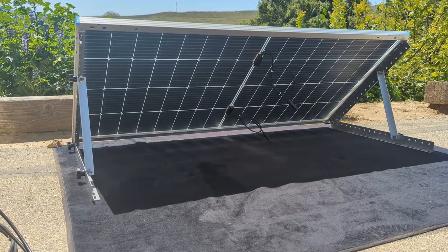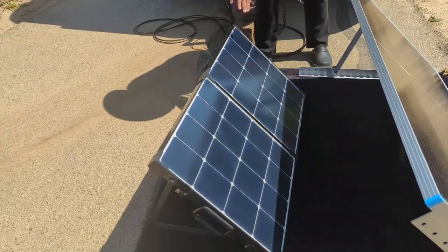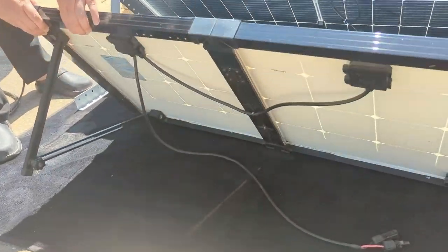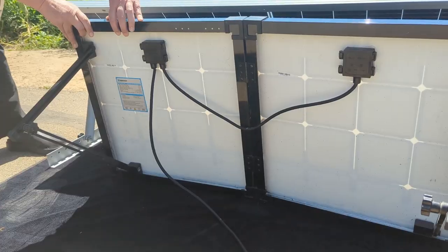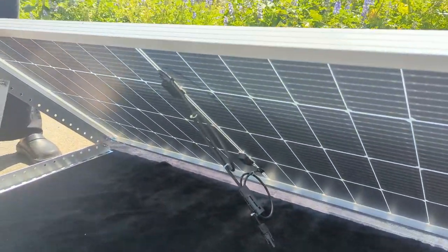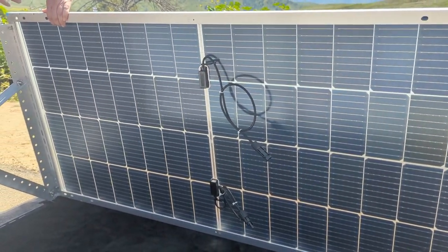So what does bi-facial mean? It means you can collect energy from both sides of the solar panel. For comparison, let's take a look at our 100 watt foldable solar suitcase from Renogy. On this one you can only collect energy from the front where the cells are, but this is what a typical solar panel looks like on the back side. Compare that with the 220 watt bi-facial panel — you can actually see through it. It's got cells on both sides.